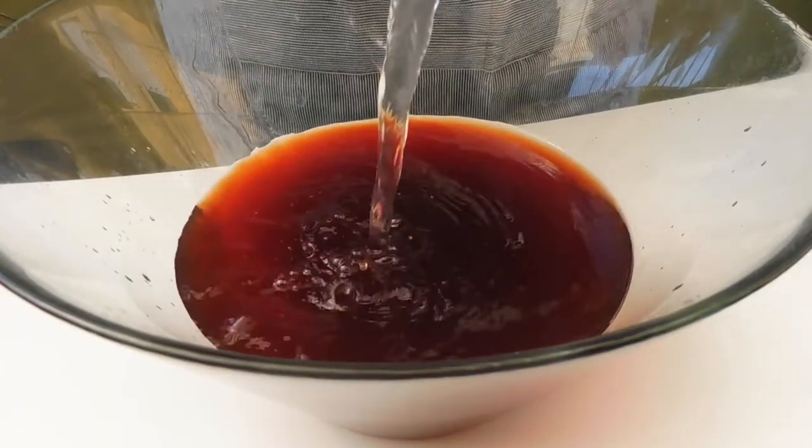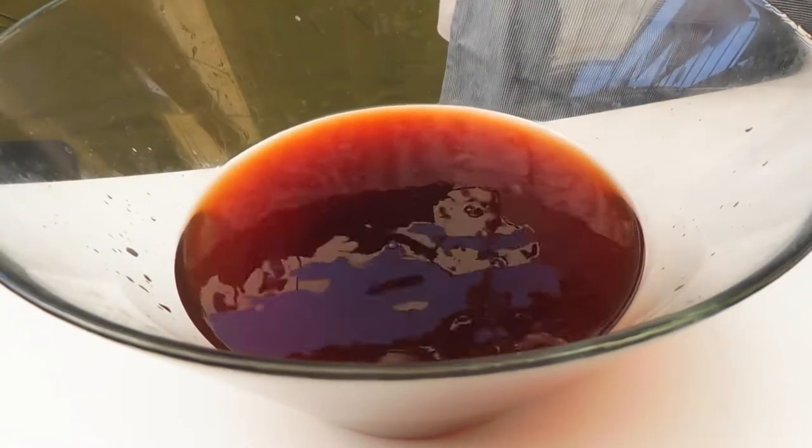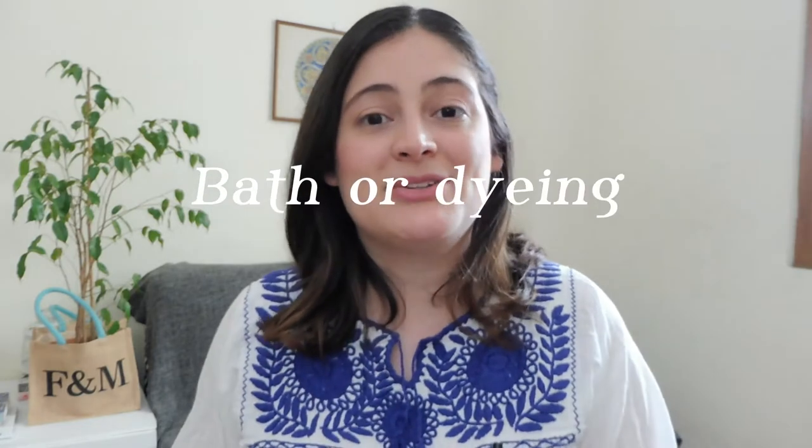We pour more water to the color so that it will cover all the fabrics. Now that we have extracted all the color, we pass to the third step, which is the actual dyeing.